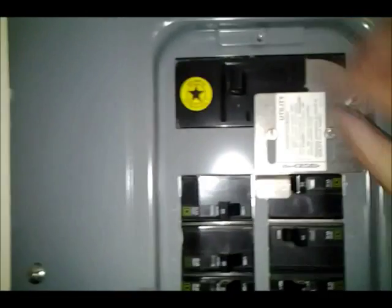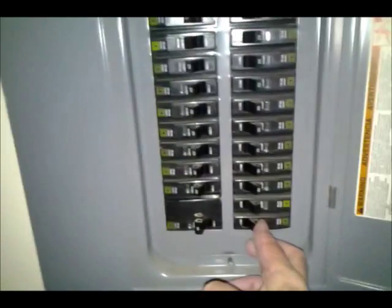Now we're ready to turn off the main panel — and it's off. This allows us to slide the interlock up and turn on the 30-amp breaker. Let's see if we can get any power with the generator. Turning on the lights in the garage first — and there they are. They're working, so my circuit's working right now.